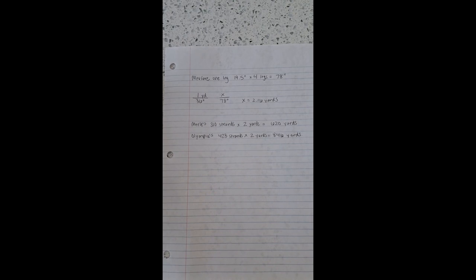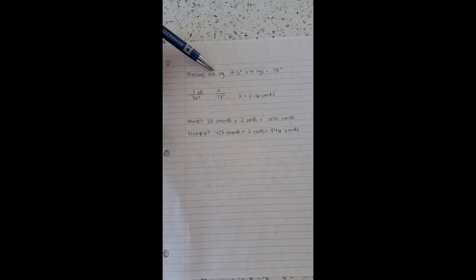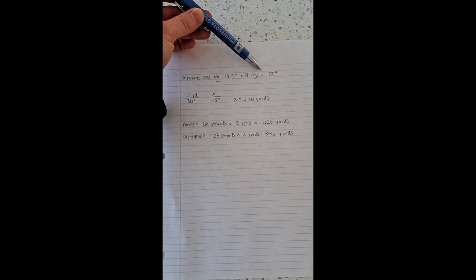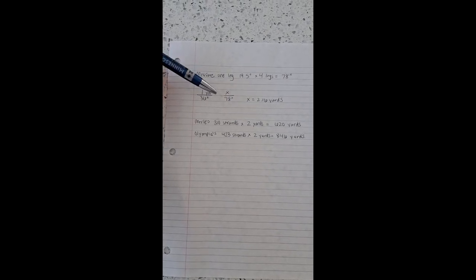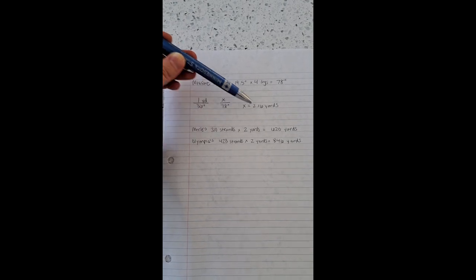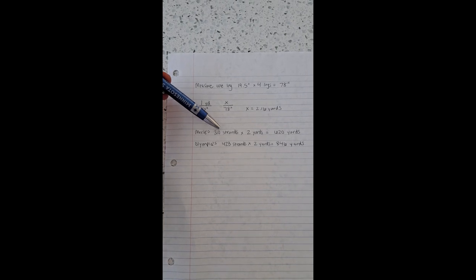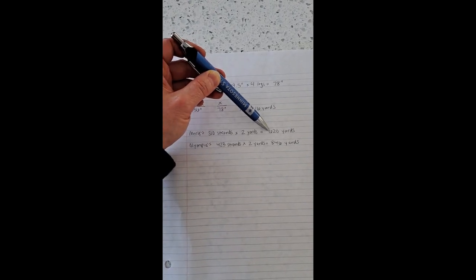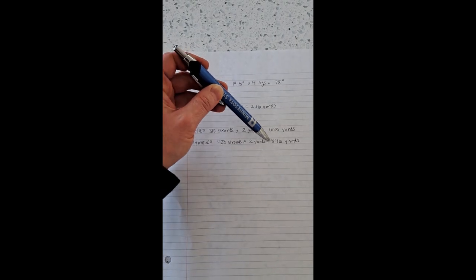Let's review the math. You need to measure one leg of the knitty knotty — my PVC was 19 and a half inches — and multiply that by four because there are four legs total, giving me 78 inches. How many yards is 78 inches? One yard is 36 inches, so multiply 78 times 1 and divide by 36, and x equals 2.16 yards. Round down to two yards. When counting, you count the strands — Merle had 310 strands multiplied by 2 yards giving 620 yards for Merle. And with Olympia, she had 423 strands multiplied by the 2-yard knitty knotty, giving 846 yards.